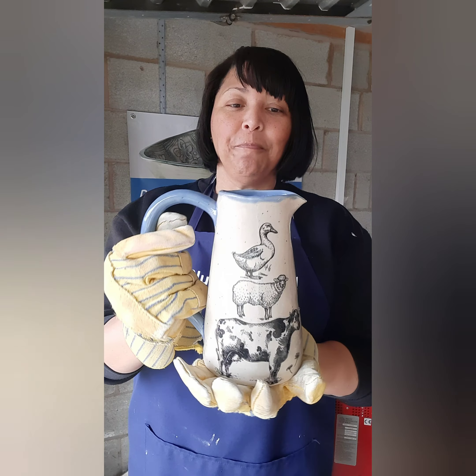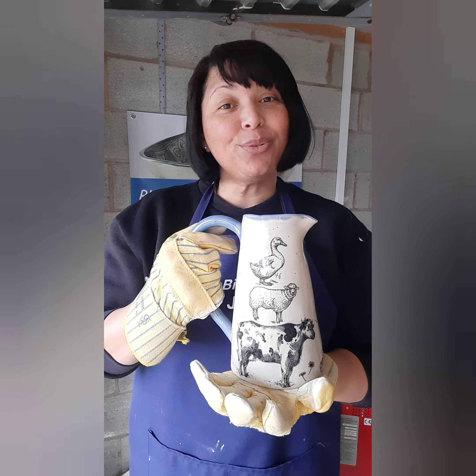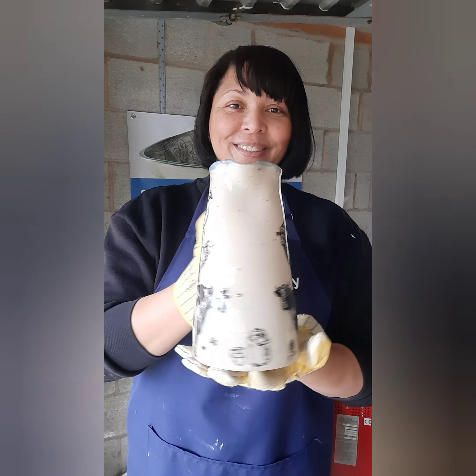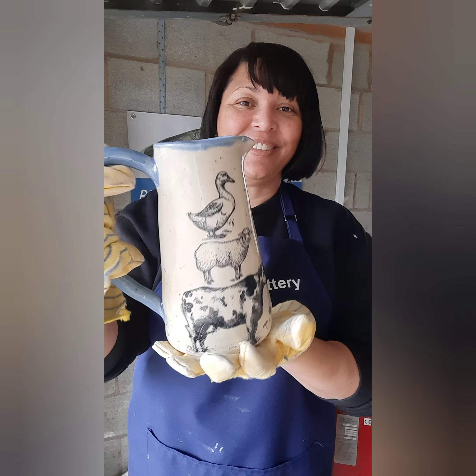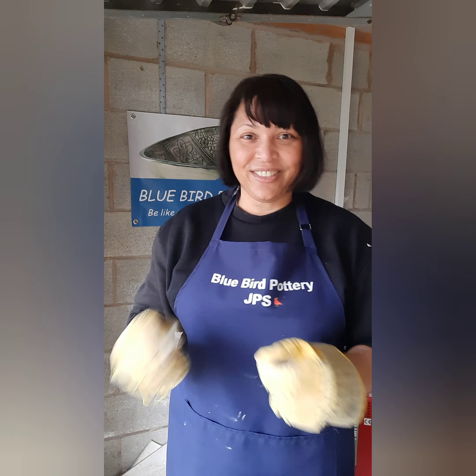You can use this as a milk jug — it's microwave and dishwasher safe. Otherwise you can't put this one in the microwave because it's too tall, but it is dishwasher safe. You can also use it as a flower vase or for utensils — anything you want to put in here. I'm happy with that one.